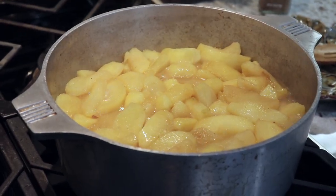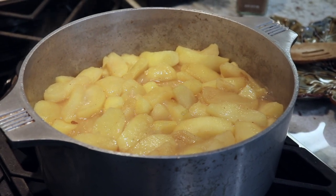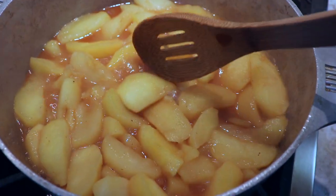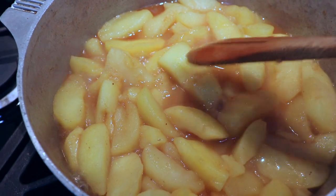I ended up with a little bit too much water, so at the end I just took the lid off and let some of the water cook out. You'll know the apples are ready when they're completely soft but still have their shape.